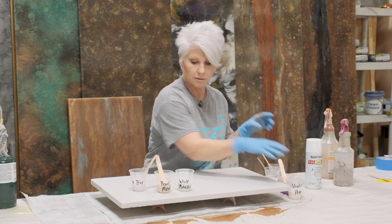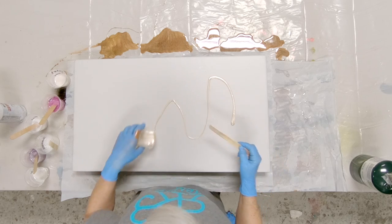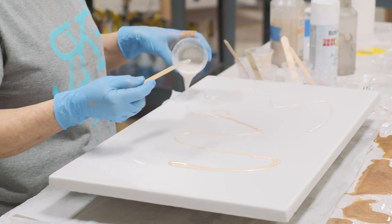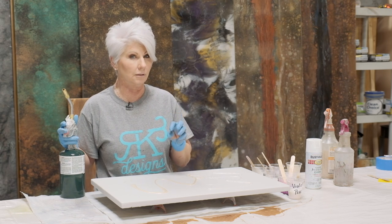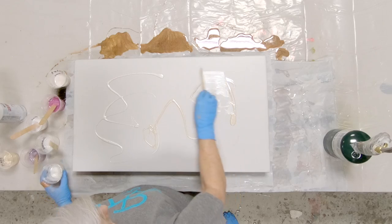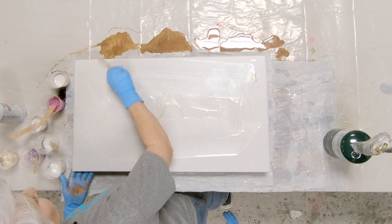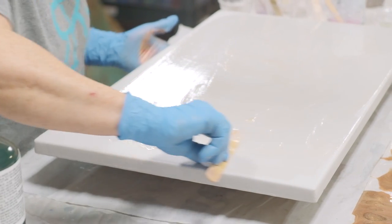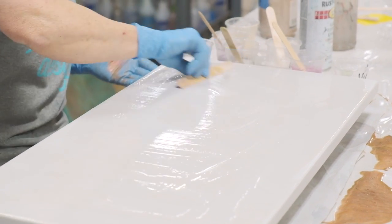I want to lubricate my board so that our epoxy flows really easily, and I'm going to lubricate it with two different colors — I'm going to start with my pearl and come back with white. I'm only laying enough product so that when I heat this up a little bit — my temperature in my shop is about 70, so it's a little bit cooler — I want to heat it up so it moves a little easier. I'm going to take a stick. I don't need this to be thick at all. All I want to do is get some type of material on the board — not worried about 100% coverage. I'm only trying to get product on the piece for movement.